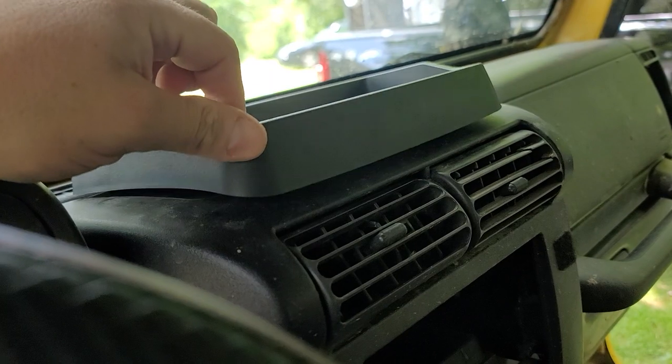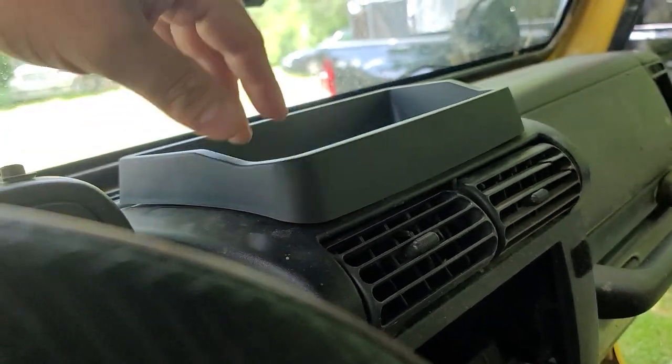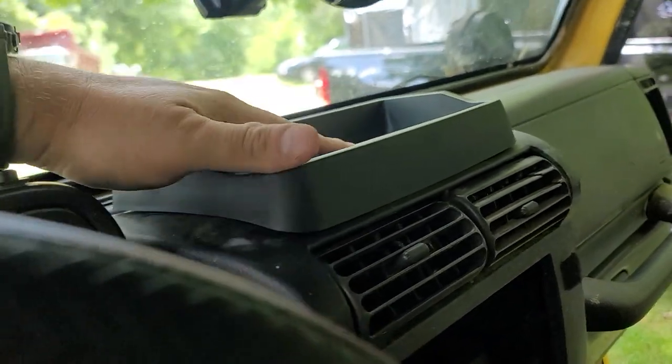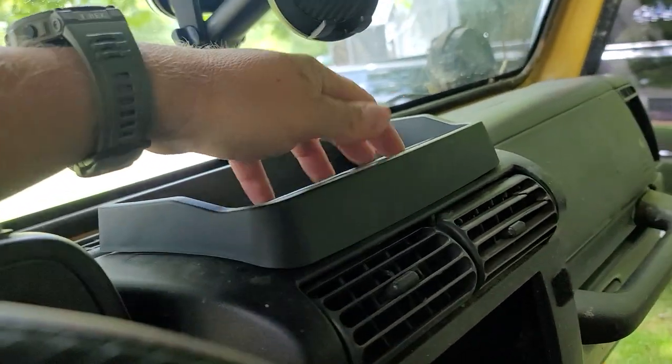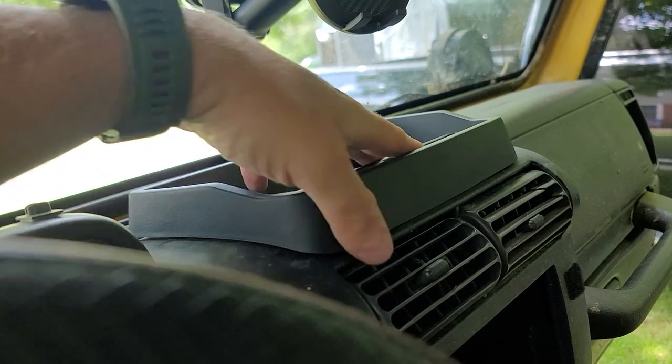So it's right there — a little loose on the front, but I just took a drive with it and it doesn't move at all. I'm going to test it out more on a nice off-road ride, but I think especially if you have something sitting in here, it's not going to bounce around.